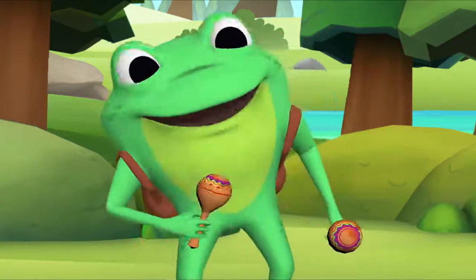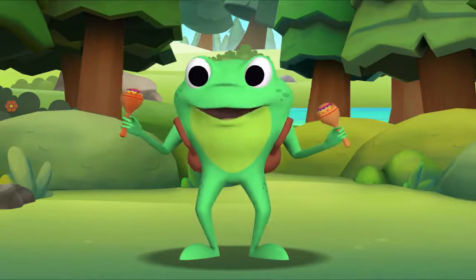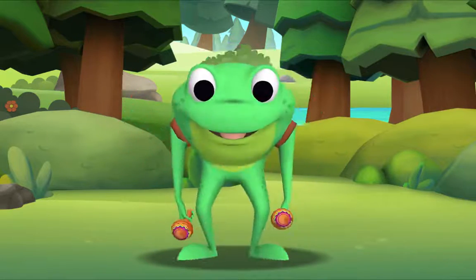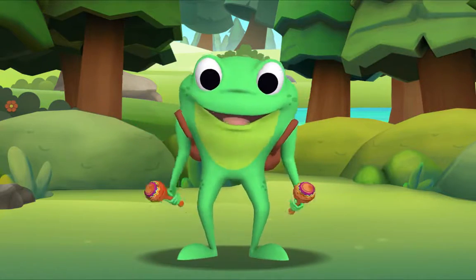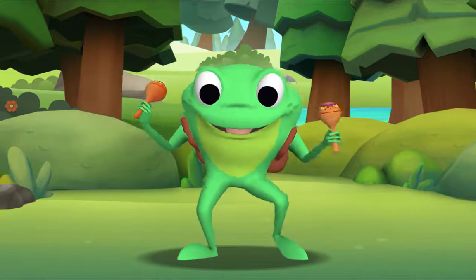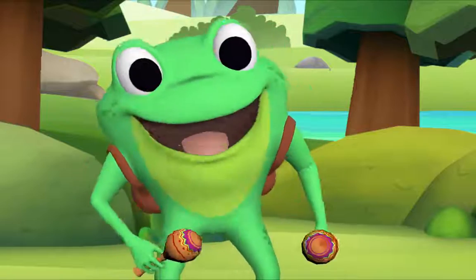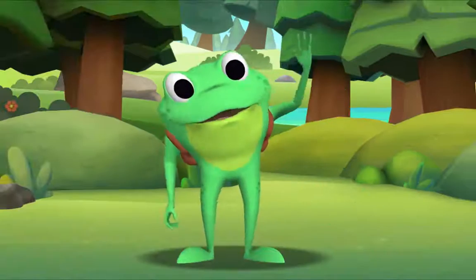Now this time we'll all sing together! Okay, yeah, I'm ready! Here we go — the itsy bitsy spider climbed up the water spout. Down came the rain and washed the spider out. Out came the sun and dried up all the rain, and the itsy bitsy spider climbed up the spout again! Well done! Thank you, Mr. Frog! Thank you for singing with me. Goodbye!